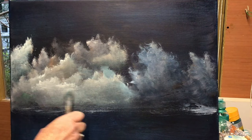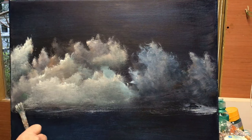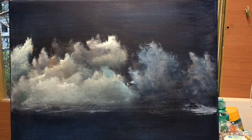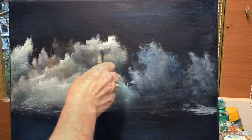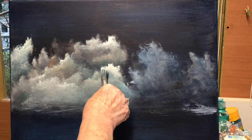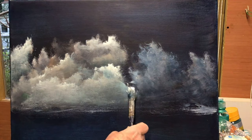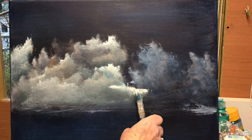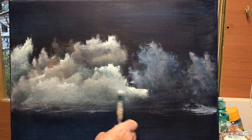I'm trying to warm up the sky a little bit with that Raw Sienna. I find that blues and greens are hard to photograph and to video — they always look darker than what they are. This is a dark blue, a lovely beautiful midnight blue, but on the video playback it's looking dark.